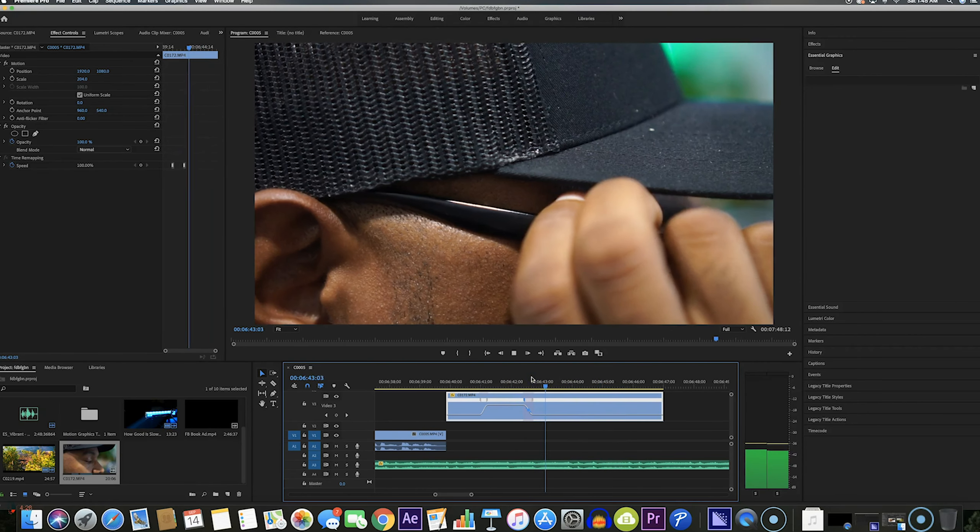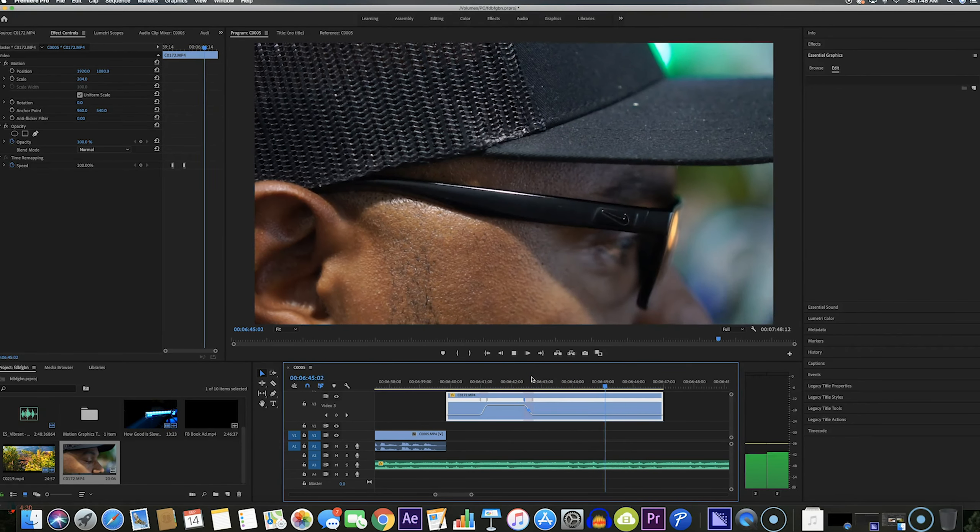Look at how smooth that slow motion is when I take my hand off. That is going to be it for today, guys. I really appreciate you watching — if you like these types of videos please like, share, and subscribe. Also hit that bell icon so you can get notifications whenever I release new videos. See you guys on the next one.